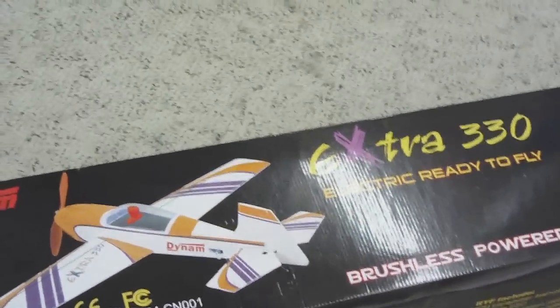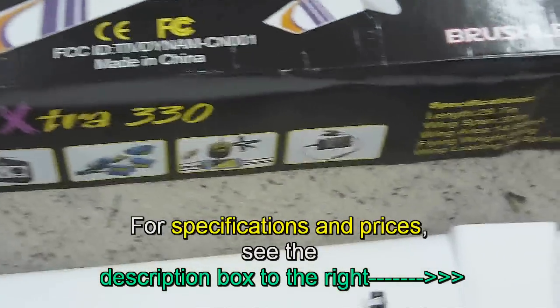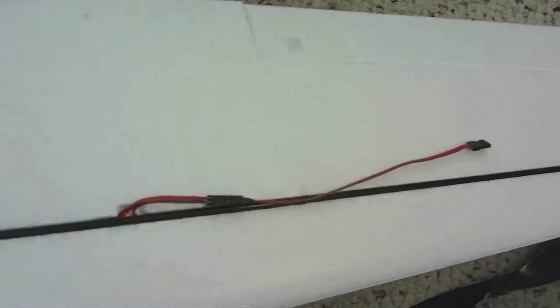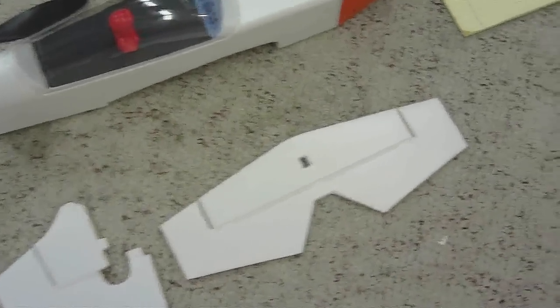This Dynam really looks nice. The foam on the wings is very strong foam, not like the foam on the other ones. The servos are already installed. There is a brace all the way across it, carbon fiber. It came with two propellers and the landing gear. It's about 95% finished.